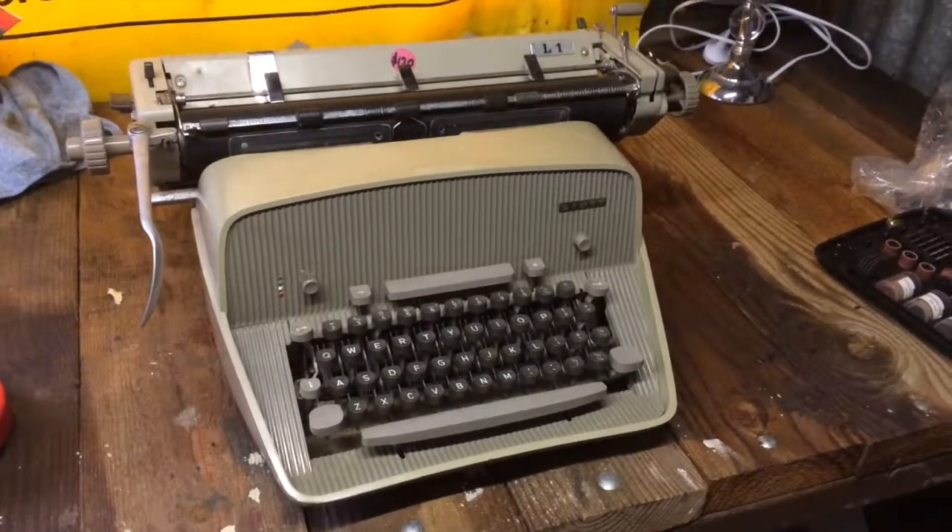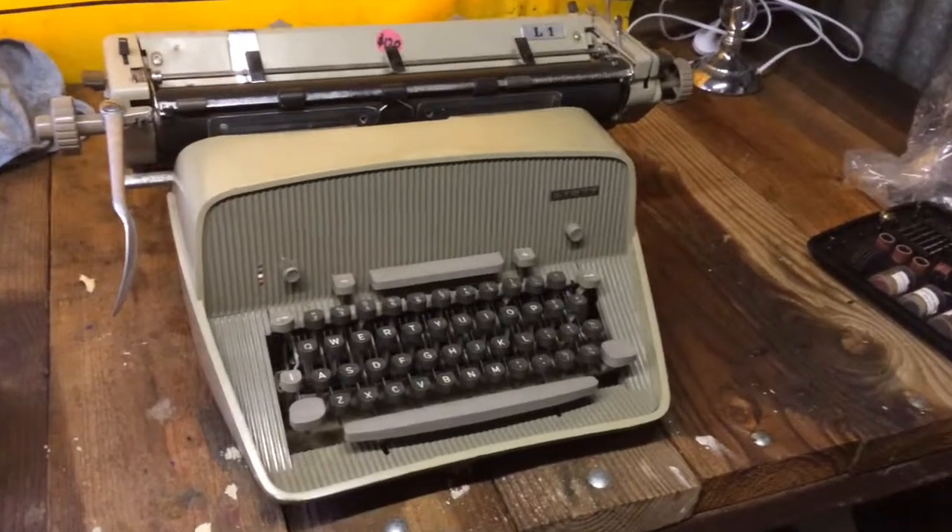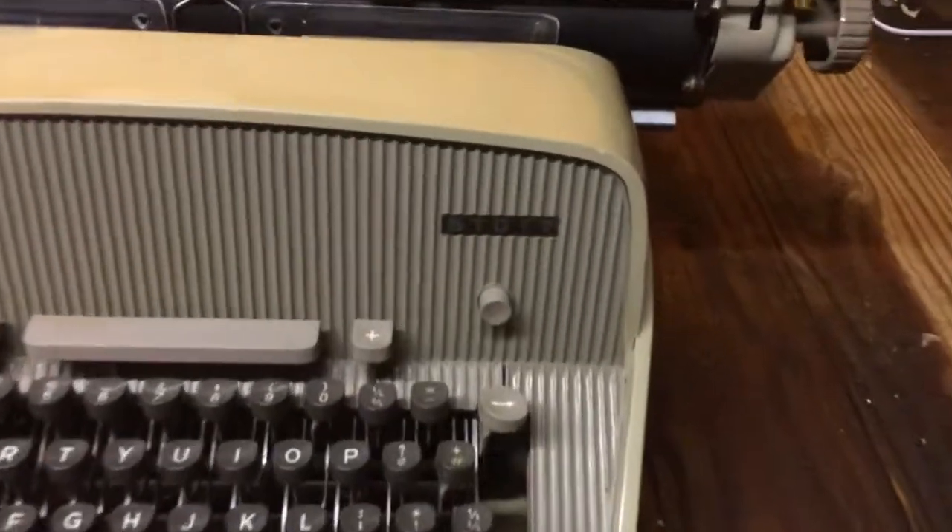Good afternoon. Here's a quick video to show the STOT typewriter and how you remove the carriage. This is the STOT, as I showed the photos of before.